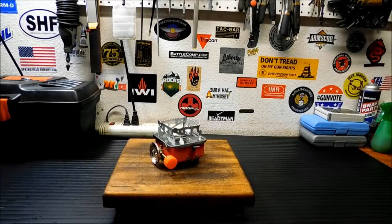Hey everybody, welcome back. Today I'm going to show you this Leco Butane Folding Camp Stove.